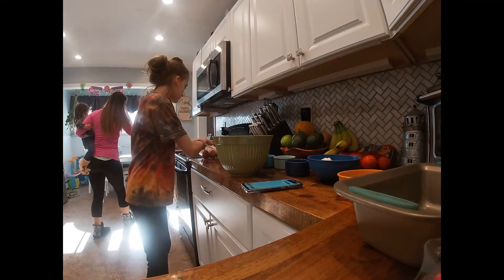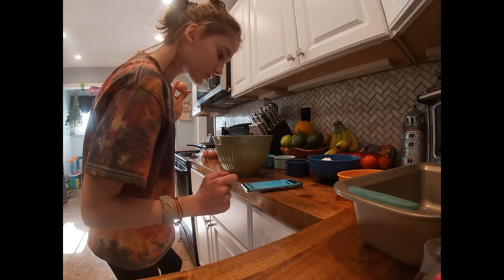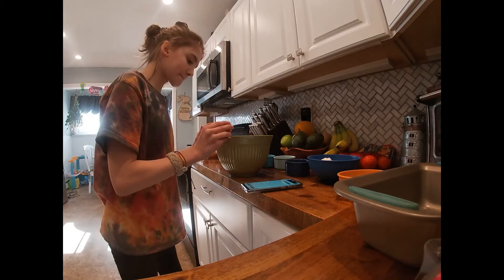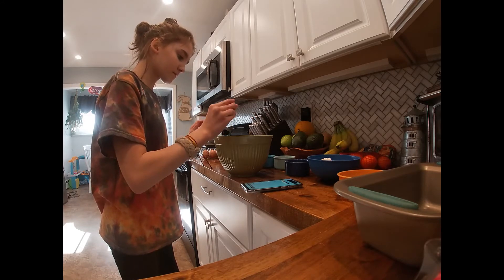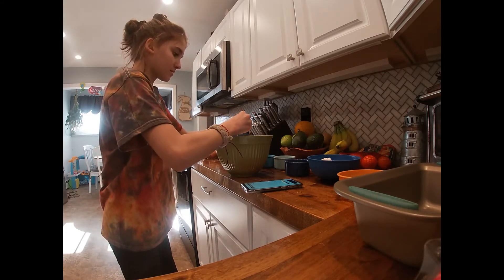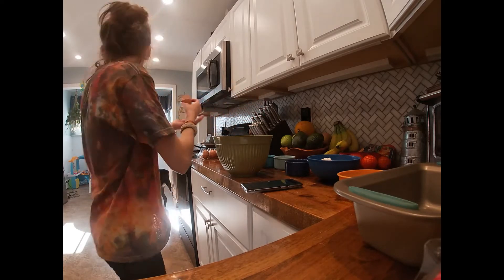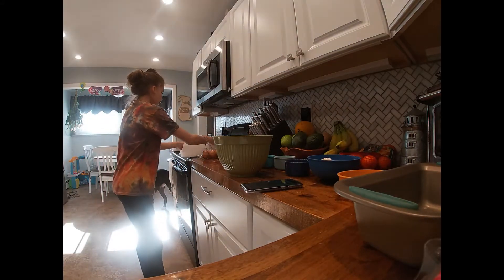I need to crack the eggs — lightly beat the eggs. Okay.